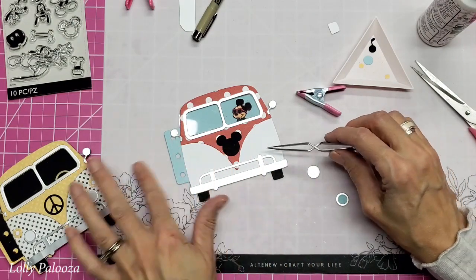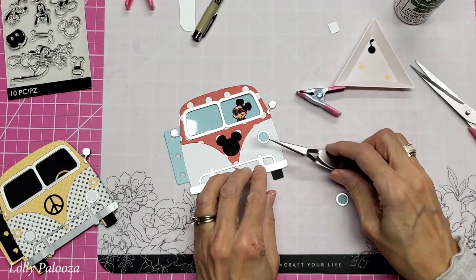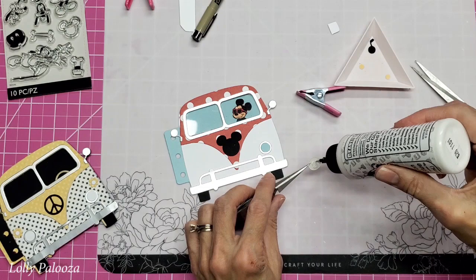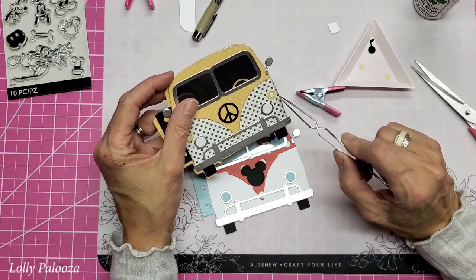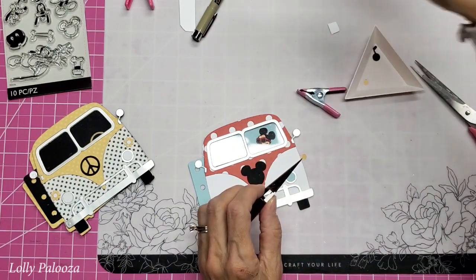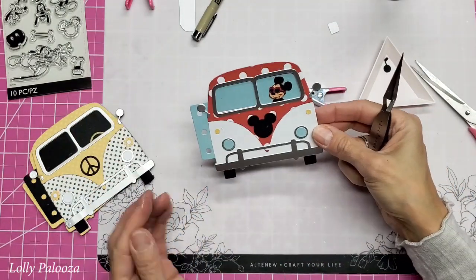I thought the white would kind of get lost since my van is also white. Now this is going to go here — to me, when I put the headlights on, it really makes this entire project come alive. And now if you want blinkers or turn signals, this little flower and the center are also part of the set. But I think this time I'm just going to use the center and not the flower.